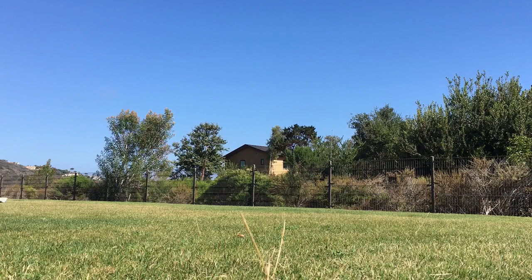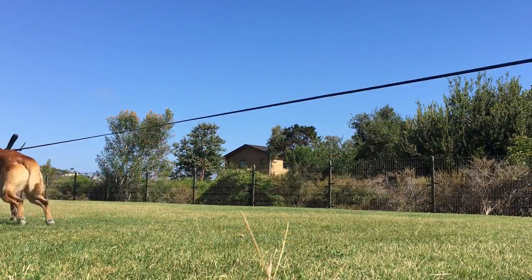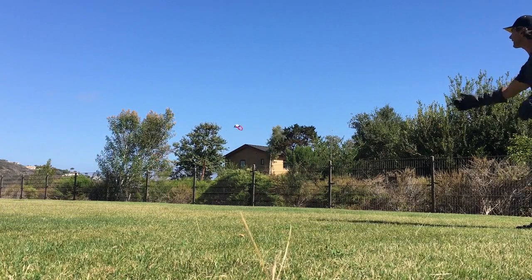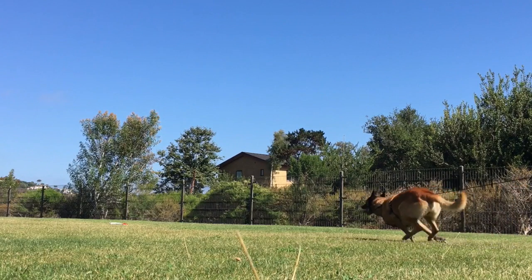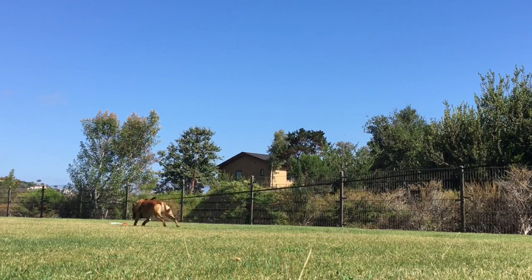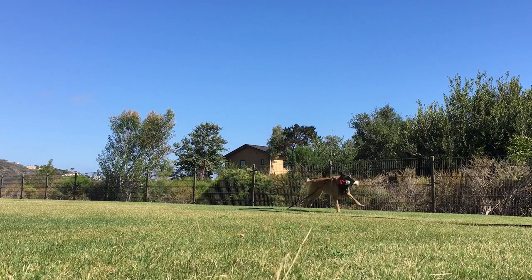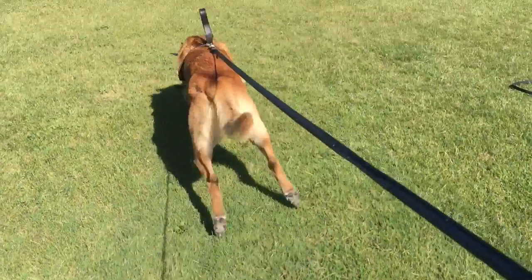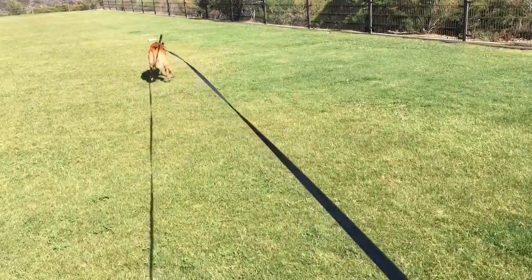I throw the tug — here goes Goofy, you can see he's pulling on that line and you see the resistance in that nylon line. Then he brings it back, I throw it again, here he goes. You can see all that resistance — see how his back legs are pushing and using all their muscles, building that muscle. Really good solid training. Be sure your dog brings the toy back to you, otherwise you've got to chase them all over.